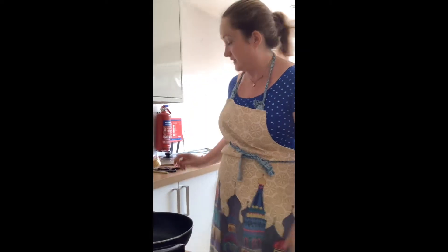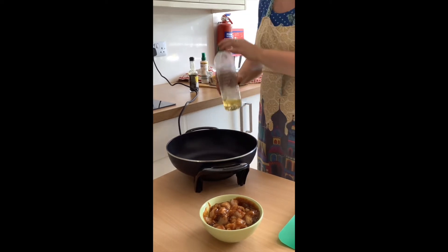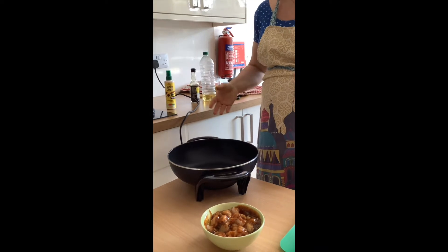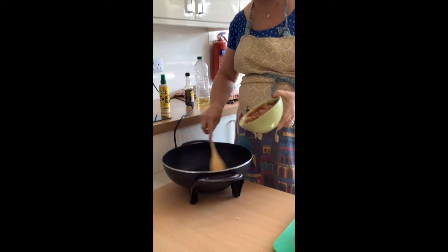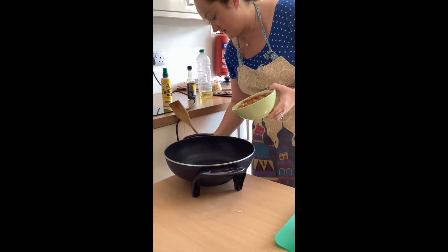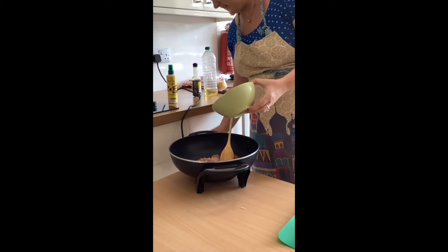Got the wok nice and hot — I'm going to add a dash of oil. You can use spray oil as well, but with the chicken you're going to need something to coat it so it doesn't stick. Wait for it to be nice and hot — I'm just going to turn that up a little bit more and then pop the chicken in. That didn't sizzle so it needs to be up a bit more.